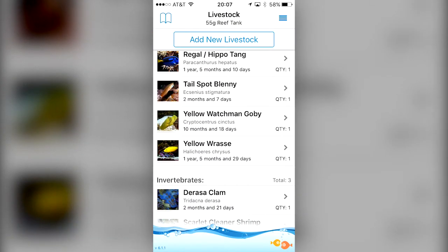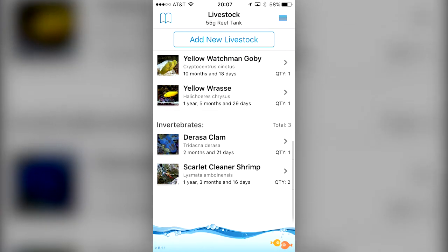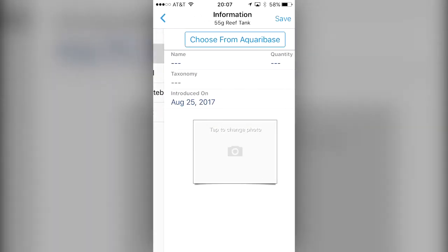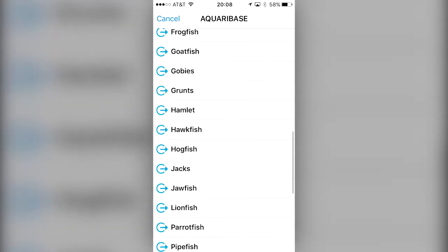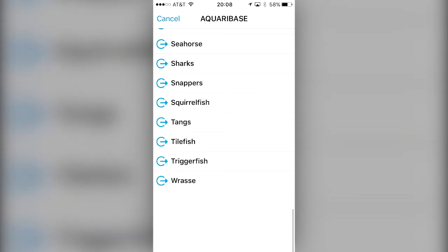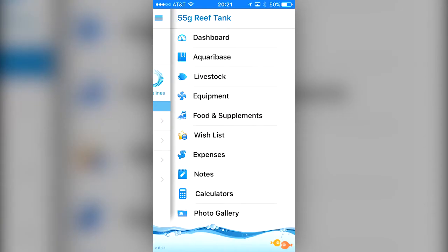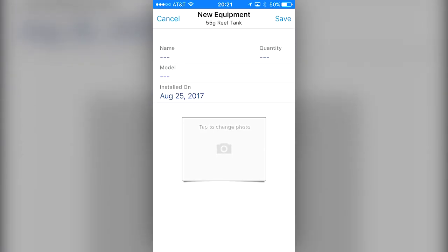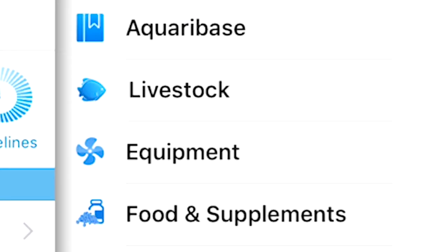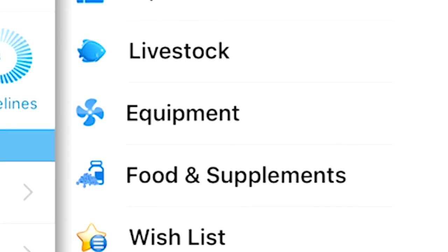Next is the livestock sub feature. Under livestock you can add new and track existing livestock in your tank. The livestock sub feature is tied into the AquaraBase and you can pull from existing information when adding new livestock or customize your entry. There's also a sub feature to add equipment, however there is no database to pull from — all the equipment is custom added by you.